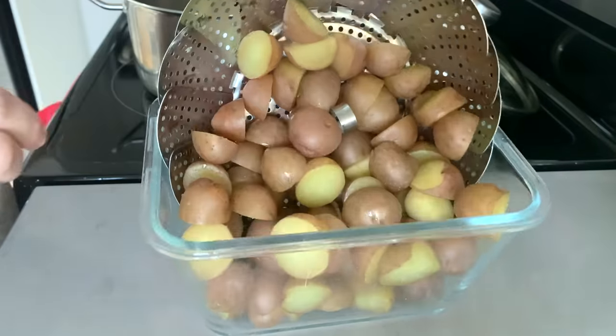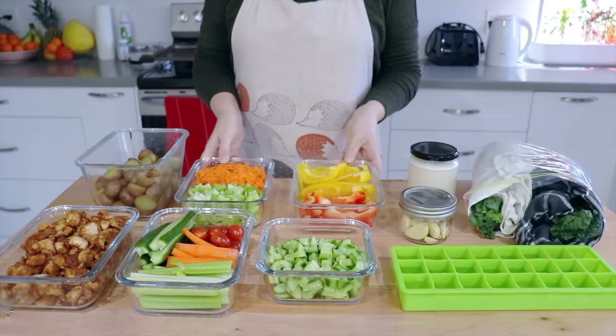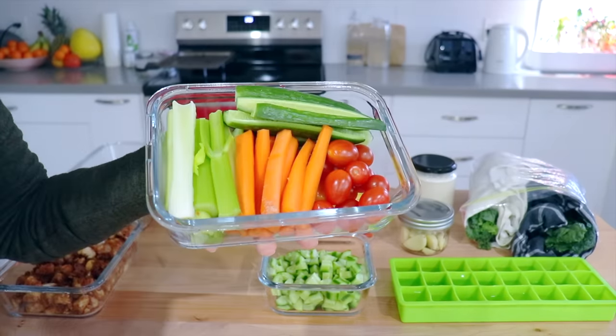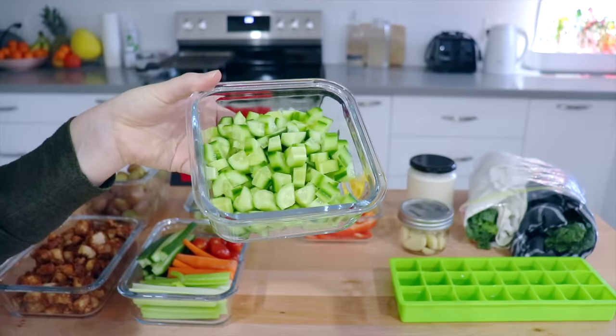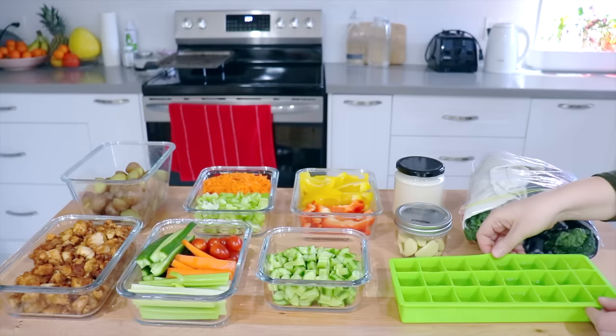The tofu is done baking and the steamed potatoes are ready too. Whether you do a simple prep like this in a short amount of time or a longer prep where you cook a few more items, having everything done and ready to eat will save you so much time throughout the week. It's so worth it if you're wanting to eat healthier. If you have any questions about meal prep let me know in the comments, and if you're looking for inspiration on how to use all of these items make sure you check out the linked video — it has a bunch of meal ideas.